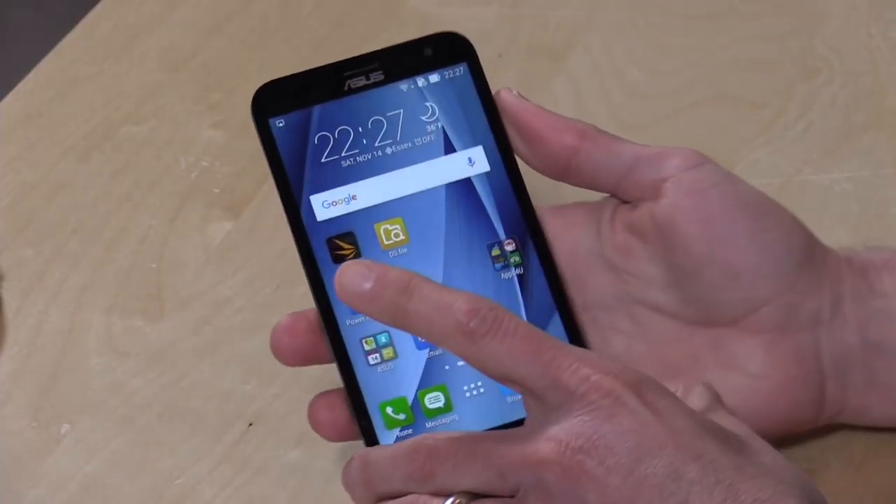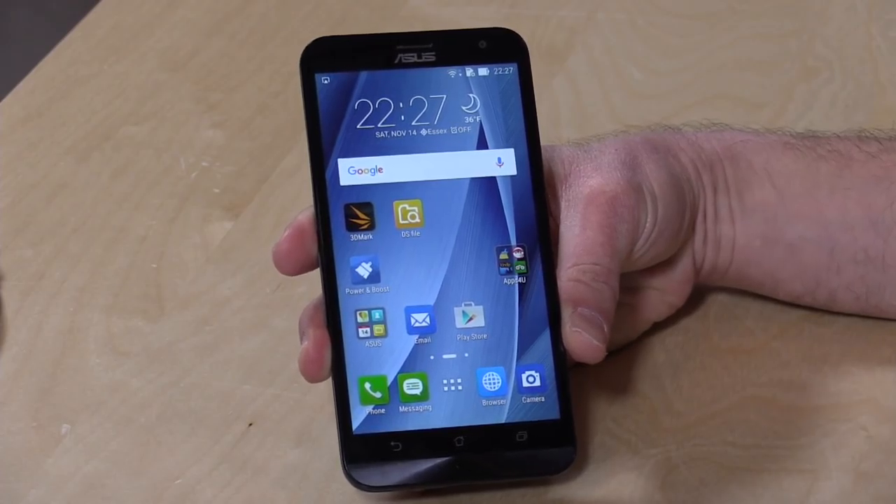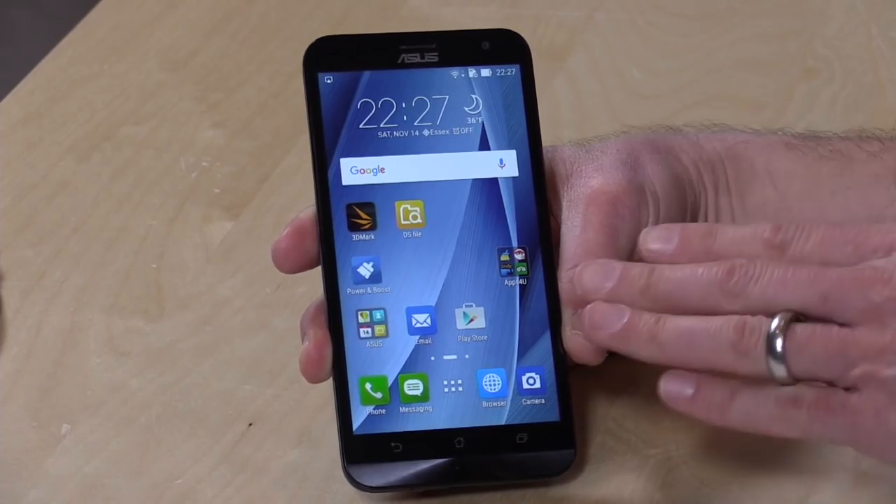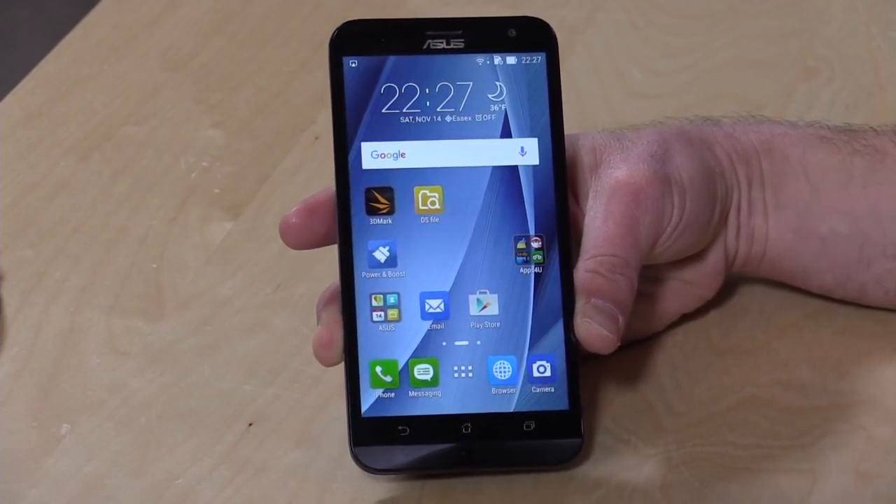This is a mid-range smartphone, pretty reasonably priced. It's got a Snapdragon 615, a 64-bit chipset, 3GB of RAM. You can choose between 16GB or 32GB of storage — $199 for the 16GB version and $249 for the 32GB version. Where it performs is about where it's priced, right in the middle, and we'll talk more about performance in a few minutes.